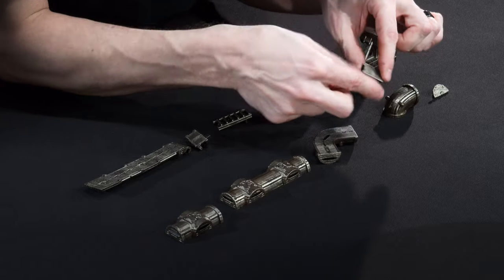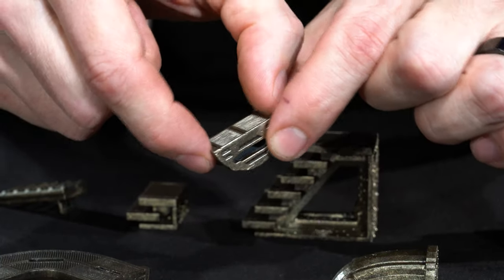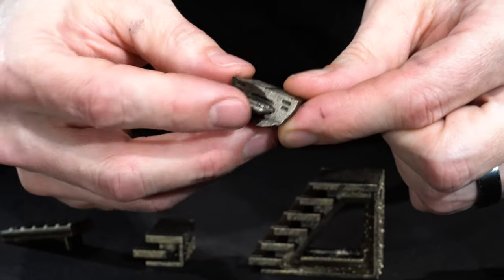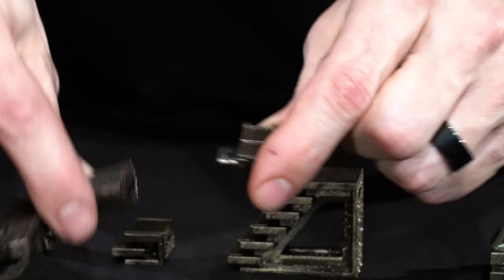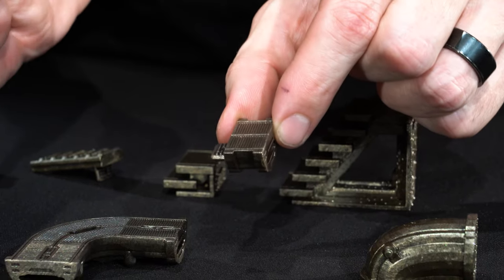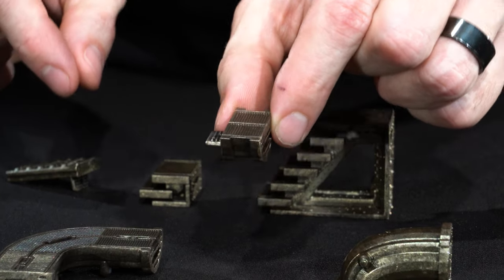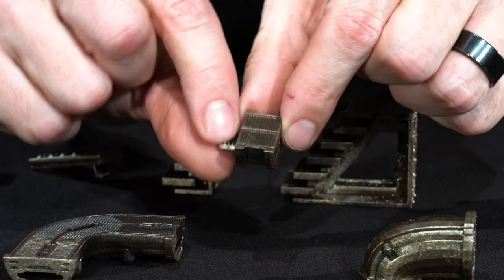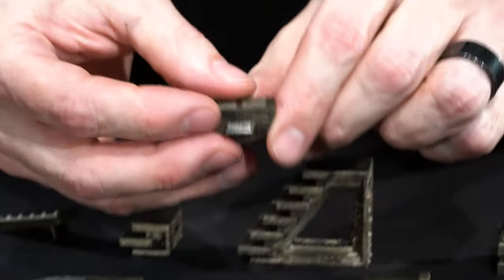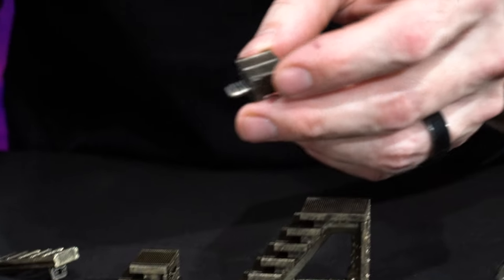Next we have the half-inch catwalk extender. As the name implies, this is half an inch long. The rest of the dimensions are the same — it's one inch wide and half-inch thick. It has the pipeline texture on the bottom, catwalk texture on the top, and it has a baked-in half biscuit. This lets it pop into any biscuit slot and extend your run by half an inch. This is mostly used if you're trying to center back onto the one inch or you're going around a corner and you're off by a half inch — we have a lot of centered biscuit slots that are off by half an inch. You can also use it as a little extender on any of your biscuit slots on your core pieces or on the sides of your catwalks.